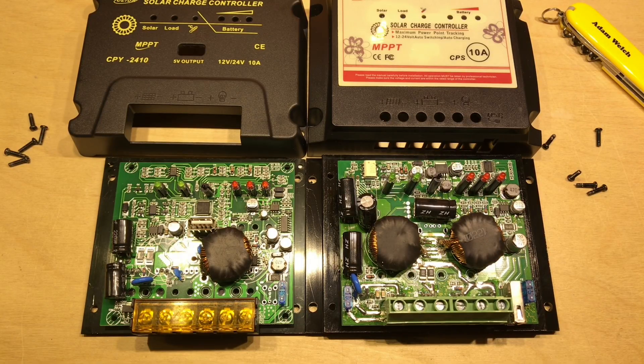So unfortunately it does seem to be a case of buyer beware. With that all said, I think it's time to plug in the CPS2410 into a battery and a solar panel and see how well it fares.